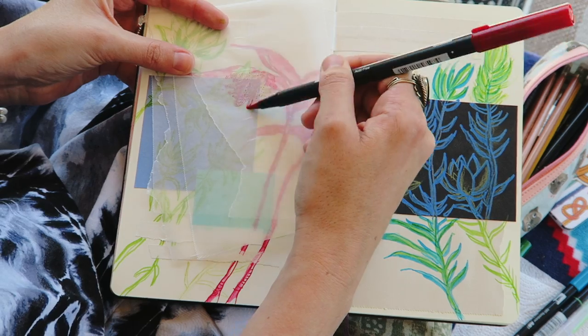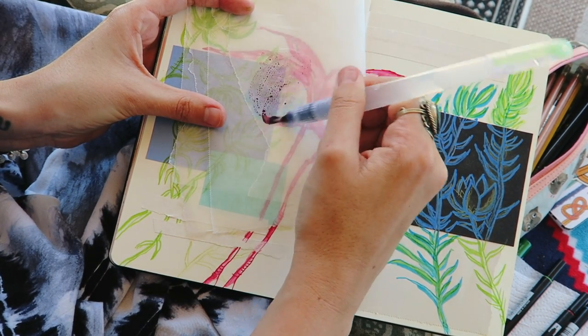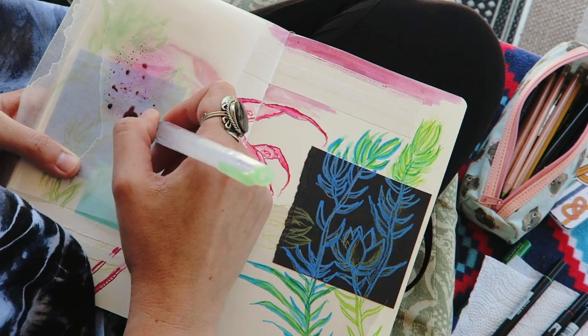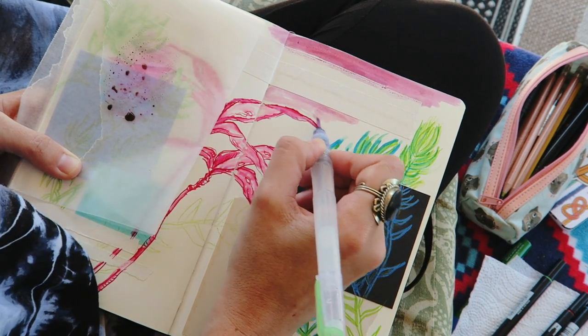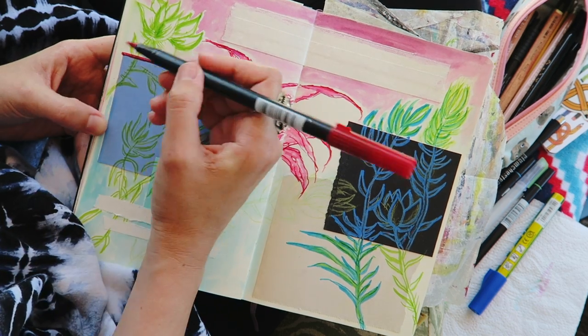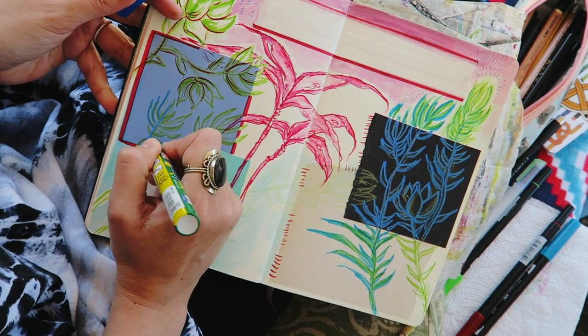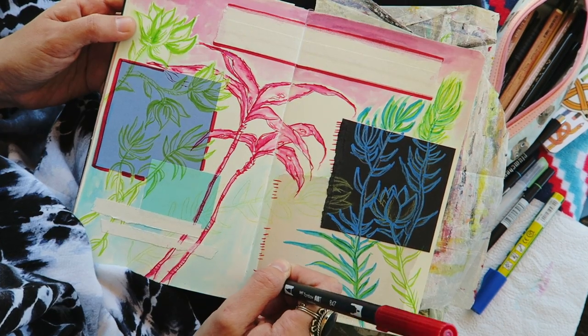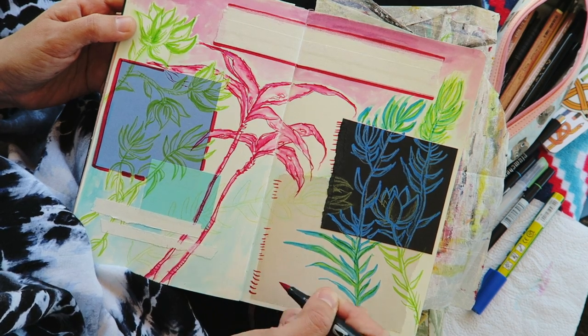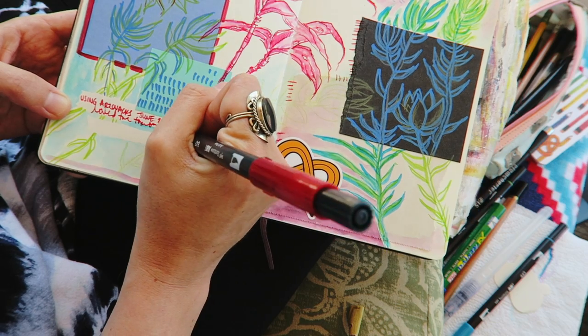You can also blend colors together like I did here — you see me using the red and the blue from my box and creating this gorgeous purple. From here, you see me just jam-packing my pages with more stuff, which is just kind of how I am with my sketchbooks. I like to fill it with doodles, lines, and all sorts of crazy stuff. So I'm outlining with the Tombows, adding doodle lines, lifting up my artist tape, throwing in my ArtSnacks sticker, and adding in some notes and scribbles.